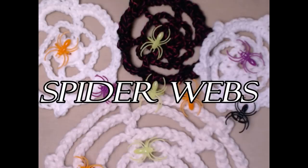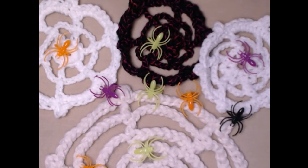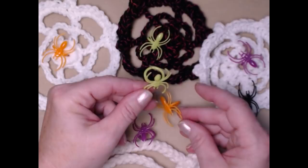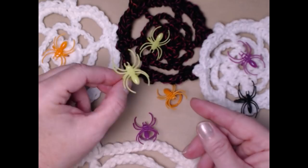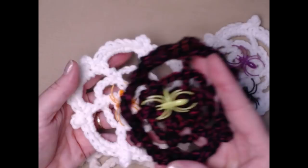Here are some spider webs. To make a little spider web, all you need is some acrylic, cotton, or any kind of yarn of any weight. This one is made with thicker yarn, so it made a bigger spider web. These are all made with just worsted weight number four. To decorate them, I bought these cute little rings that look like spiders — I purchased them at Walgreens for 97 cents while waiting for my prescription. You can also find them at the Dollar Tree, Walmart, or anywhere Halloween decorations are sold.